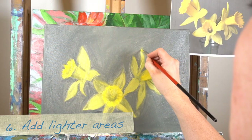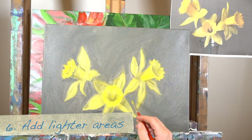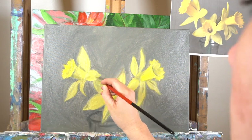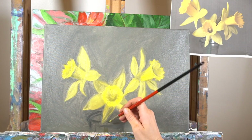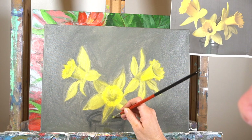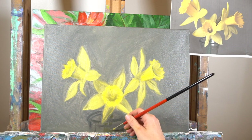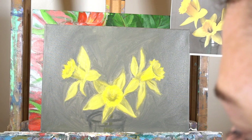Step number six is to add the lightest areas — but not the very lightest. If you have any white or anything like that, it's going to go on top. So I would say the second-to-lightest areas. Add them on there and fix some of your shapes. I decided to add a quick stem inside of the jar with just black and a little bit of yellow and white.